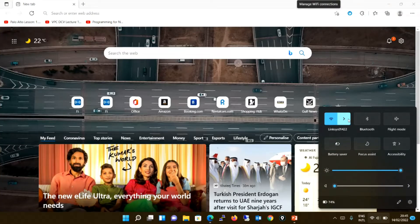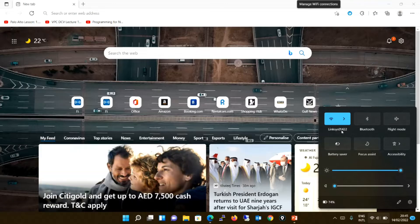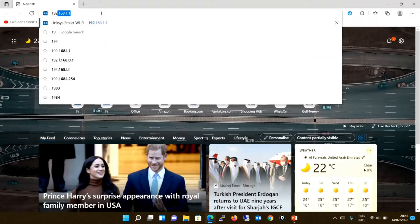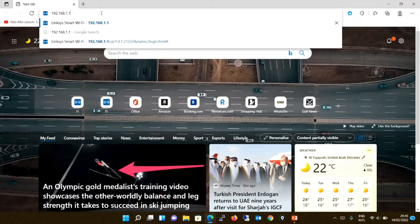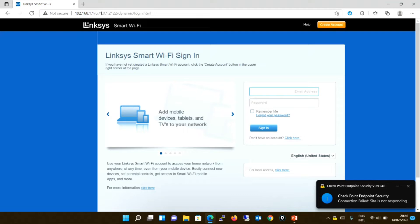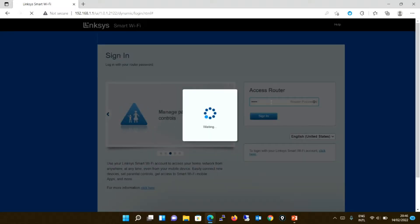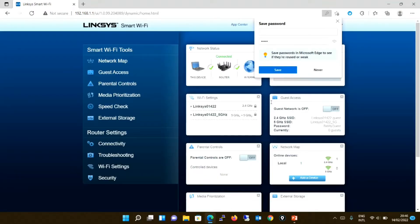Instead of connecting via a UTP cable, I am connecting over Wi-Fi. The default SSID for my router is 01041422, and I have connected using the default password. Let's move to the login page. The default IP address to access my router is 192.168.1.1. It is asking for a password — the default password for my router is admin. In most cases it is admin; in some cases it is password. You can find the default username and password on the backside of the router or in the leaflet that comes in the box.